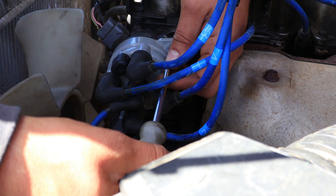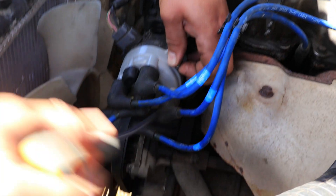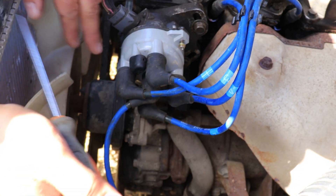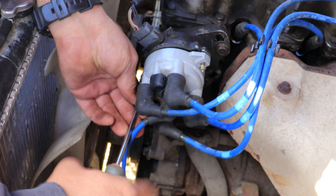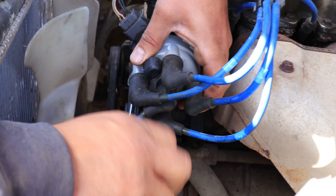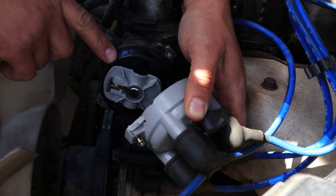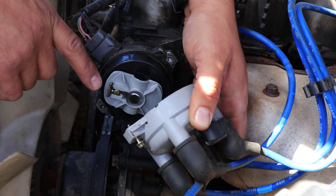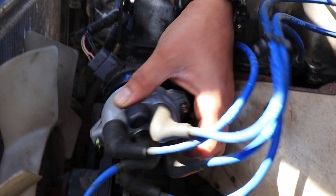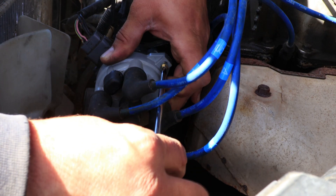Now we know our crankshaft and first piston are at 5 degrees before top dead center. Let's check our distributor by taking the distributor cap off. As you can see, this wire is for cylinder number one, and the rotor should face that cylinder. You open up the cap and you can see the rotor and contact points are facing cylinder number one. This is the start point for doing the ignition timing.